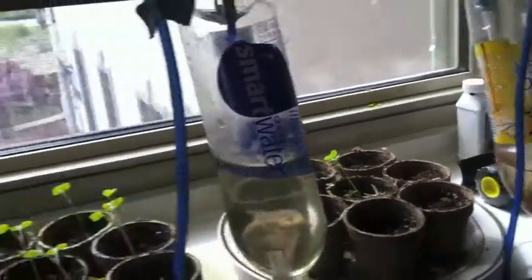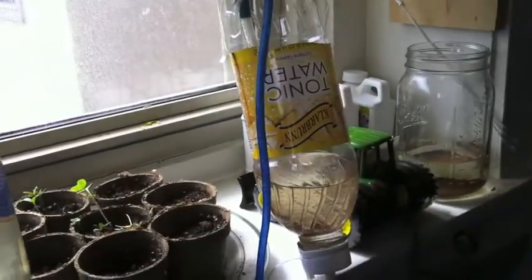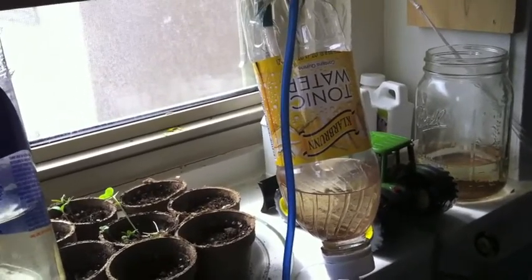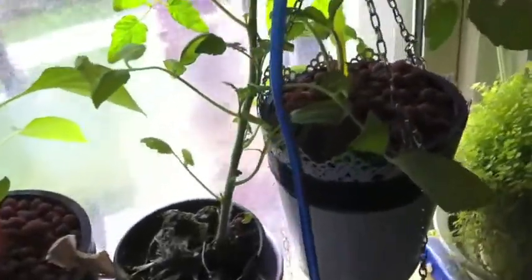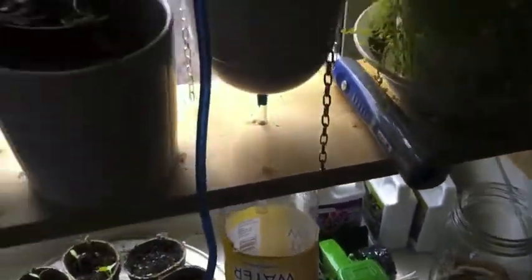This method is pretty great because now I have four different containers and they each have their own mixture, because each of these columns has been started at different times and they all have different nutritional needs. For the strawberries, I'm starting them out really slow — just using Liquid Karma to get them started, and I'll switch over to Pure Blend Pro Grow pretty soon.